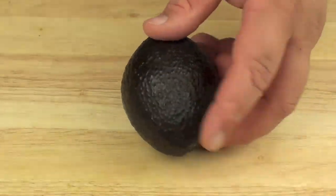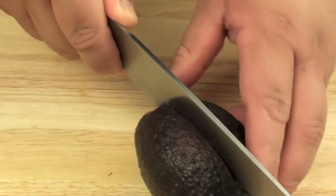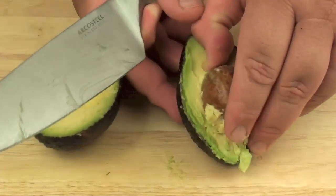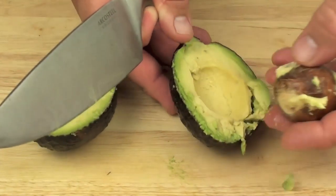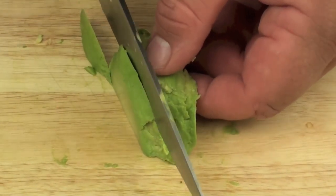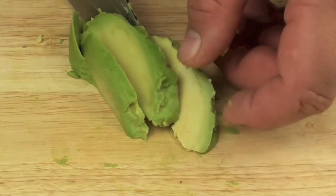We are going to start off with one fresh avocado. We are going to start by just cutting the avocado, then remove the seed. Grabbing our quarter, we are going to just make some thin slices. Should get about four slices out of it, give or take.